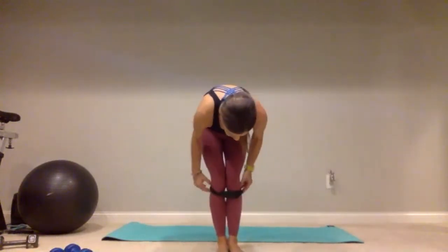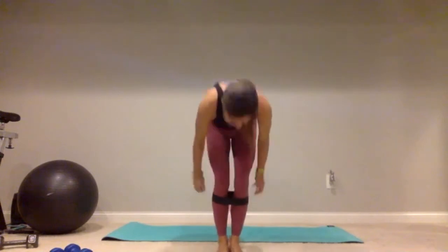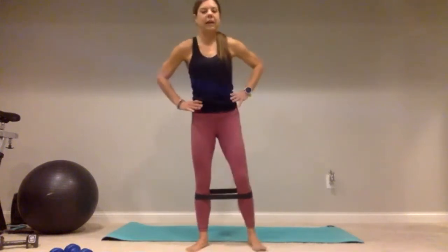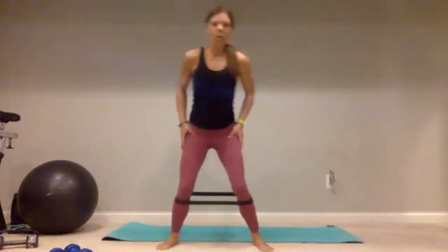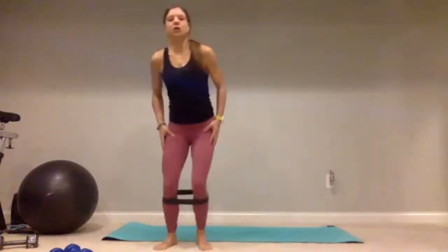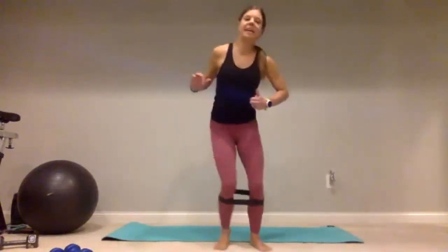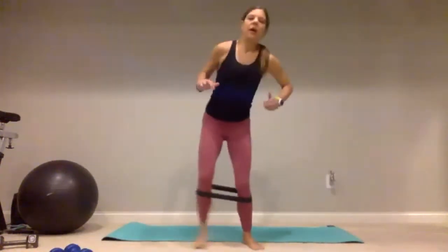Fix my band — it rolled up, which is totally fine, but when you do these you want it nice and flat. We're back to those side steps — burning it out with three sets back to back, so get low for me, take it side to side for one, two, burn it out, three, five, continuing through ten. Give me five more — nice big steps: five, four, three, two, and one.